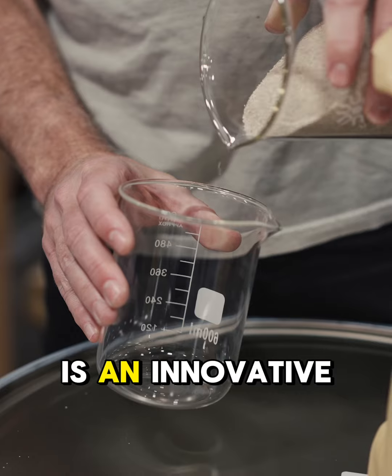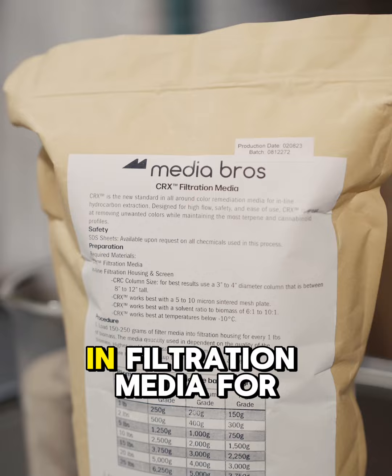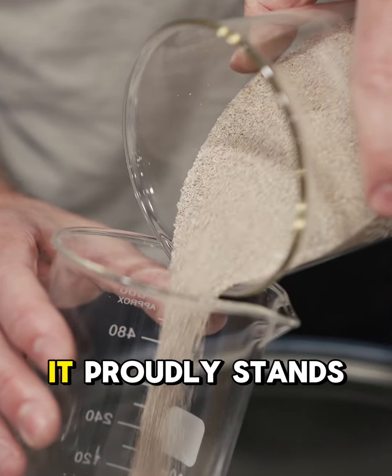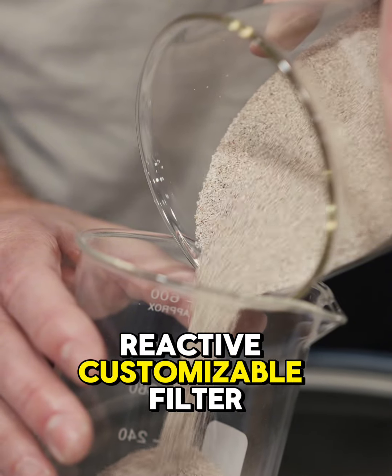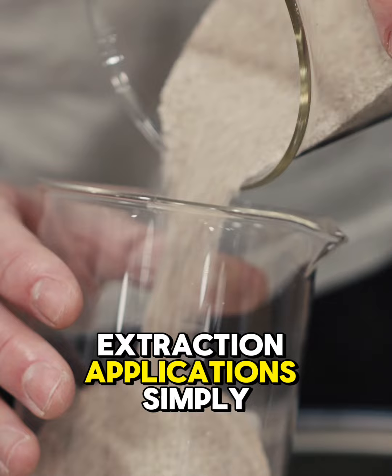CRX filter media is an innovative and groundbreaking product that's widely considered the gold standard in filtration media for inline cannabis hydrocarbon extraction. It proudly stands out against the competition as a non-reactive, customizable filter media specifically designed for high-flow extraction applications.